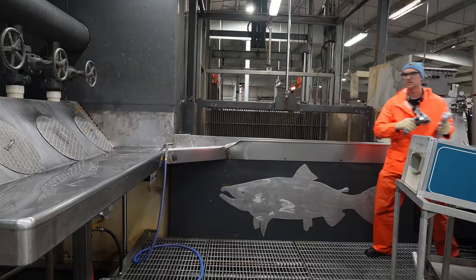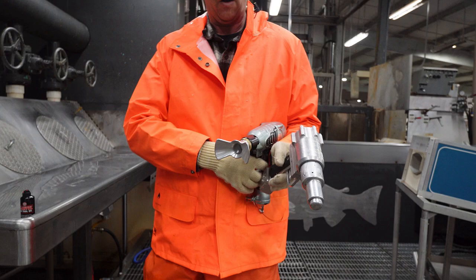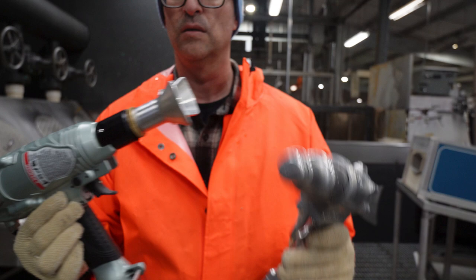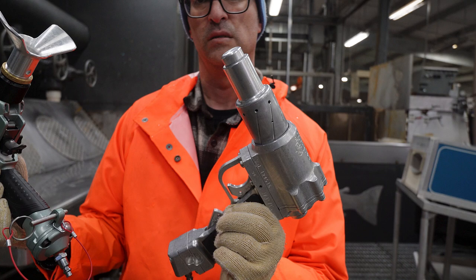Before demonstrating the use of the two captive bolt guns on salmon, let's compare the two side by side. The Zephyr F is significantly lighter and has more plastic components, including a mushroom shaped bolt. It is self-cocking and has an adapter to help guide or restrain the fish. The Jarvis HPS-1, on the other hand, is made entirely of stainless steel, making it significantly heavier. The bolt head is also stainless steel with a 1 inch diameter flattened head. The HPS-1 also has a trigger guard and requires manual resetting of the piston to discharge the bolt.